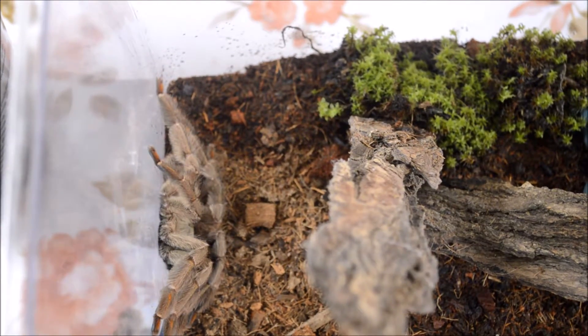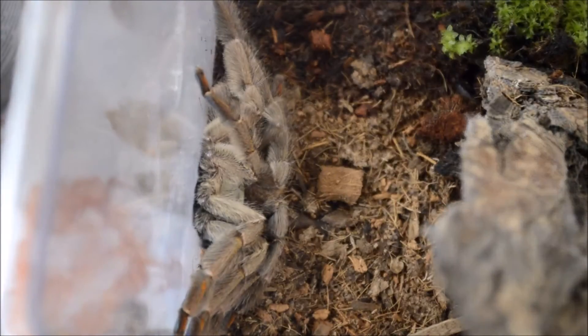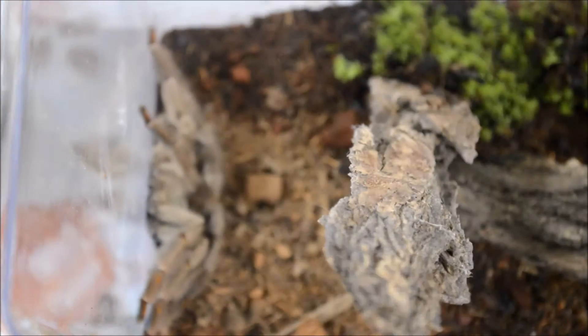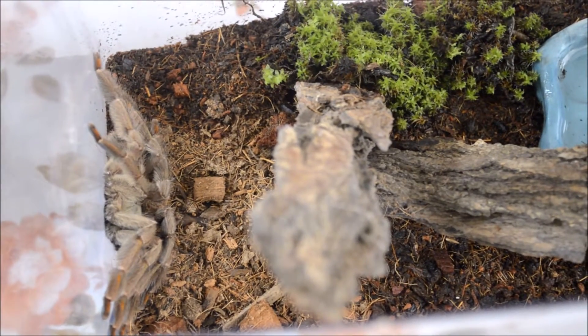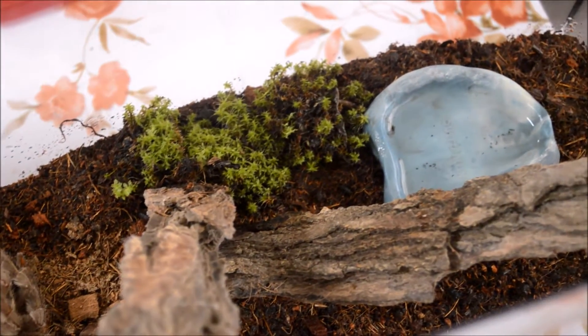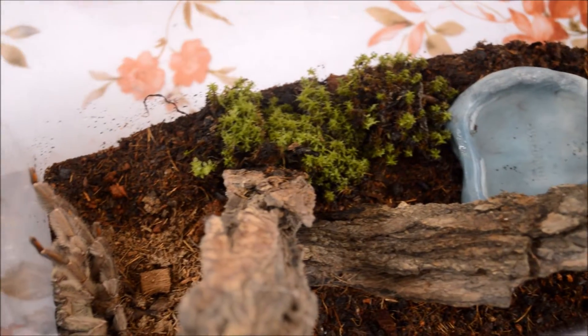Al ser una tarántula arborícola, para mantenerla en cautividad es necesario que tengamos un terrario de tamaño apropiado que sea más alto que ancho. Al habitar en la selva venezolana, esta tarántula principalmente hace sus nidos en árboles donde encuentra cortezas o algunas grietas. Los hace en forma de tubo, normalmente con un agujero de entrada y un agujero de salida.